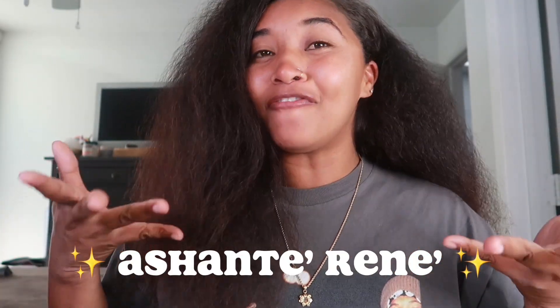What's up y'all? Welcome and welcome back to another YouTube video. It is Ashanta Renee. If you guys are new here, welcome!